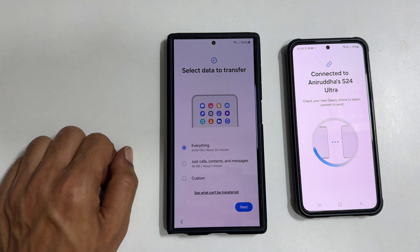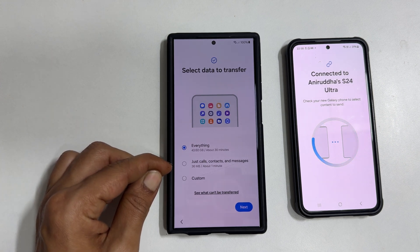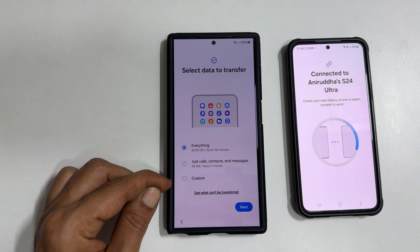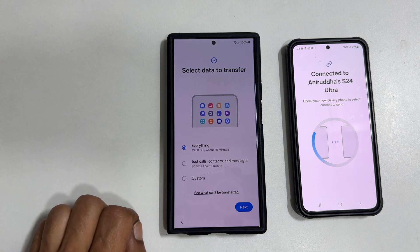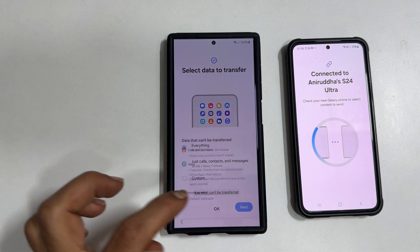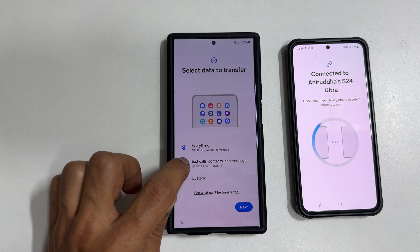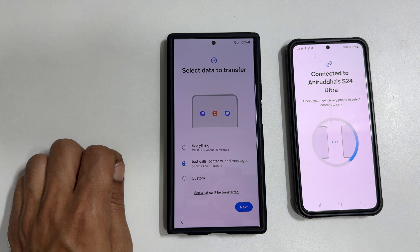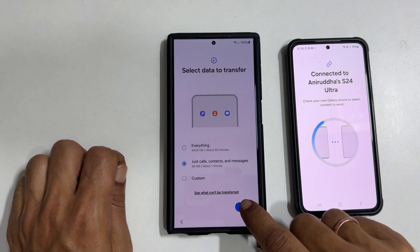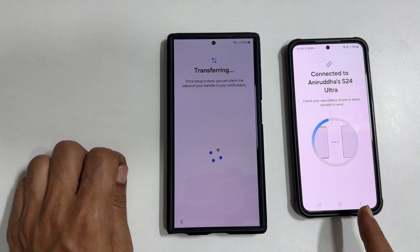Once it finishes the scan, it shows Select Data to Transfer. You can choose between Everything, Just Calls and Contacts and Messages, or Custom. You can see what it will not transfer by tapping here. To make this video shorter, I am selecting only Just Calls, Contacts and Messages. Tap Next. It will start transferring the data and you will see the screen on both phones.